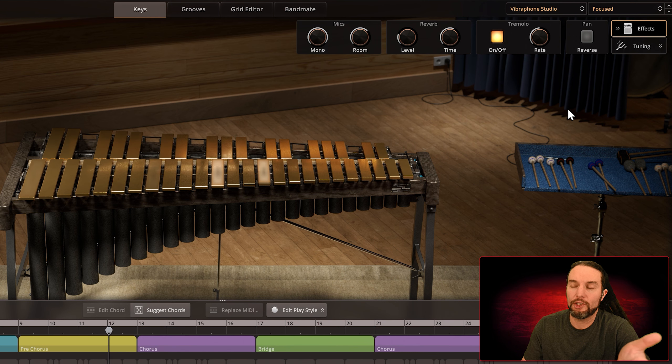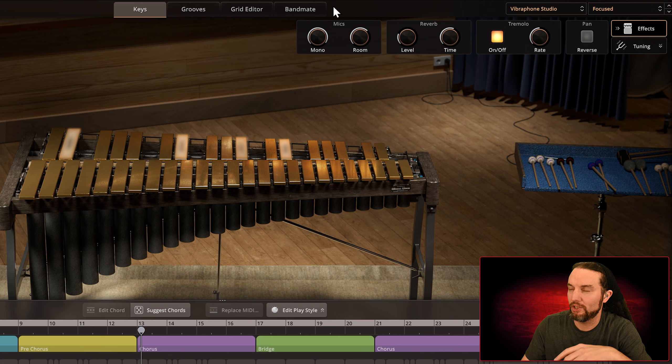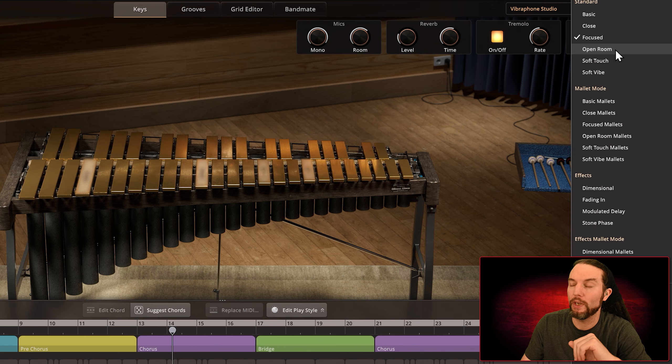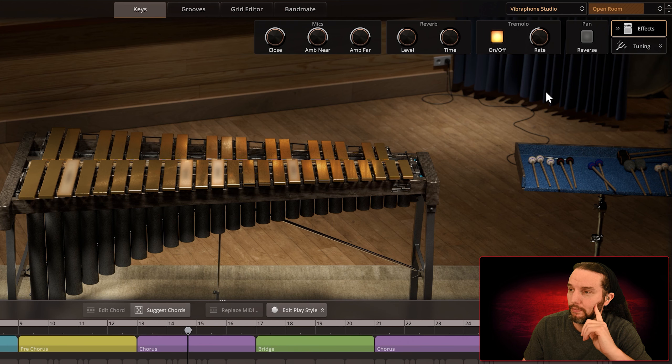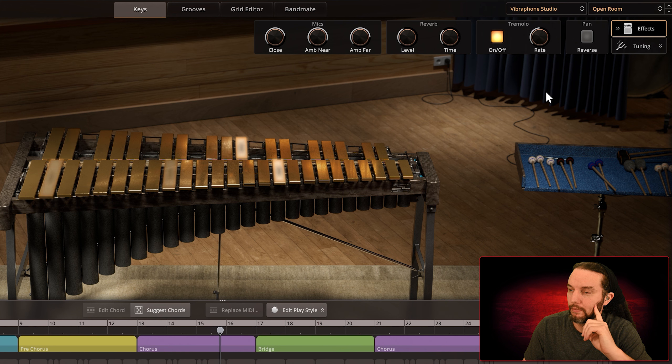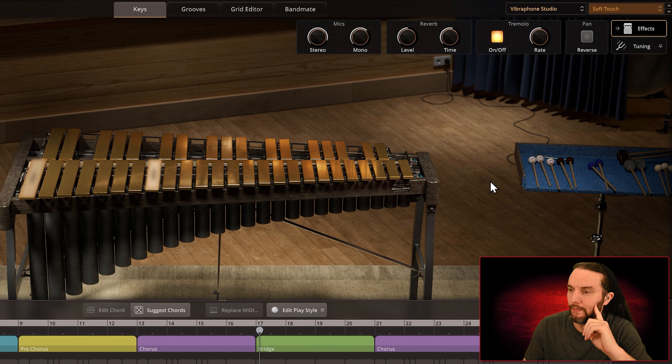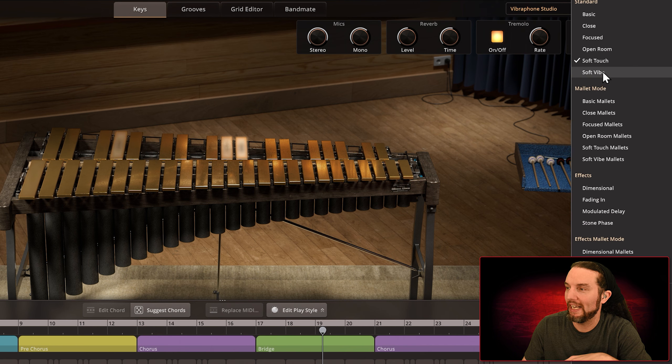What to watch for while you're listening is the configurations of the effects modules, especially the microphones — we'll see if an effect pops up out of the blue or something. Open Room. Soft Touch. Definitely has a soft touch, soft vibe.